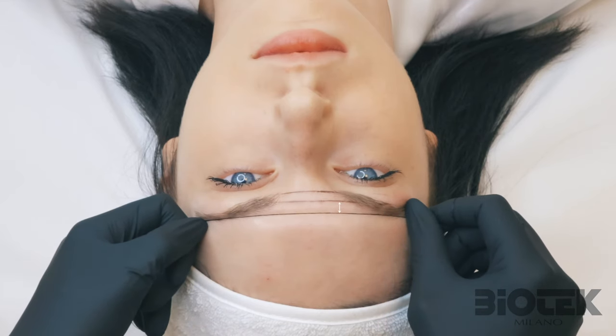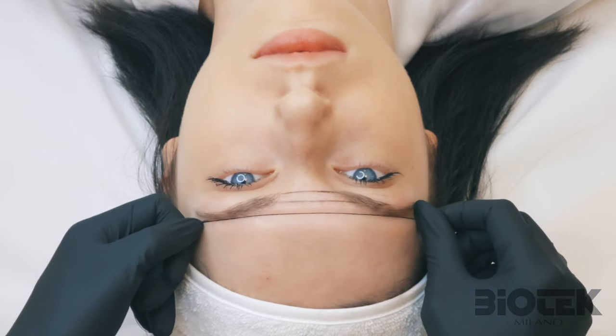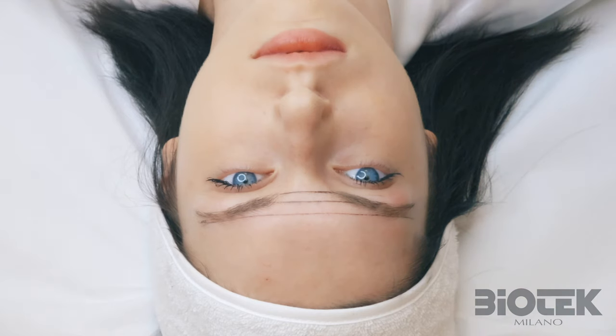The second line will indicate the thickness of the eyebrows, while the distance between the second and third will indicate how much we want these eyebrows to be arched or more flat. In this case I usually leave one centimeter between each line, but obviously it depends from face to face. Not everybody looks good with the same eyebrows. The important thing is that these three lines are equidistant.